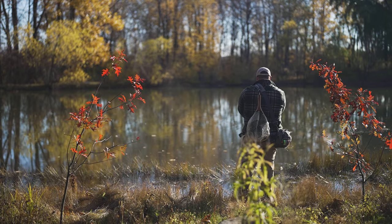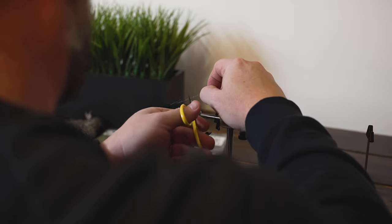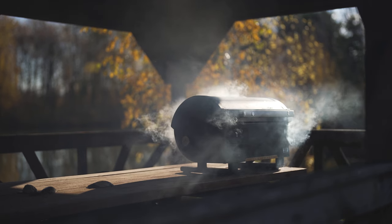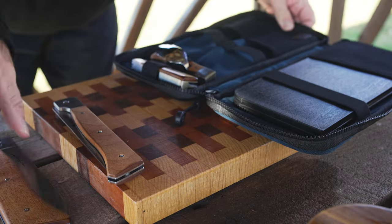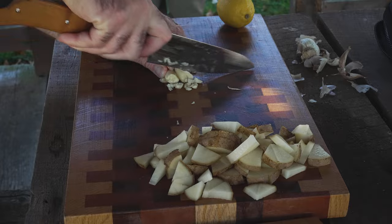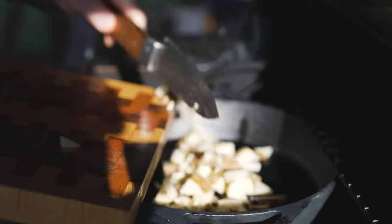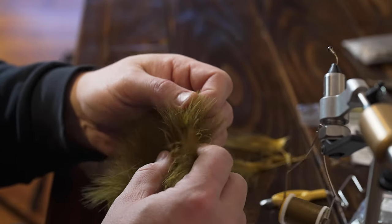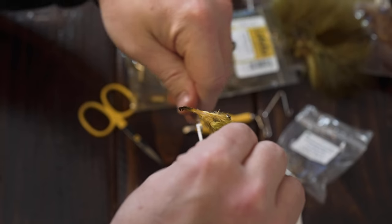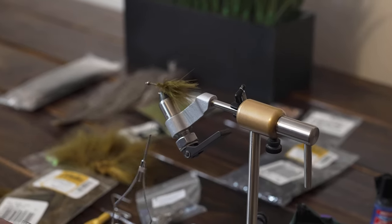A lot of these flies have pretty unique and sometimes funny names. I'm going to tie a pattern here that's been successful for me in the past — it's actually called a Thin Mint. It's a streamer pattern, basically a variation of another really popular streamer used for all kinds of fish called a Wooly Bugger. This is actually turkey feather called marabou. It's used in a lot of patterns and moves nice in the water. This pattern uses three separate colors of marabou — olive, brown, and then black on top — which is somewhat unique; usually they just use one color.